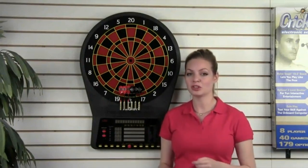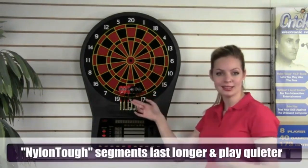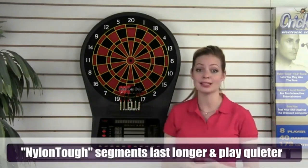It has 39 games and 179 variations for all skill levels. The board features Arachnid's nylon tough segments, which are tested and proven to outlast and play quieter than any other board on the market.